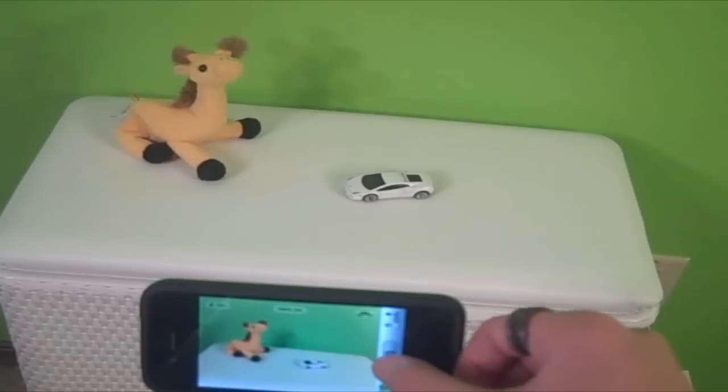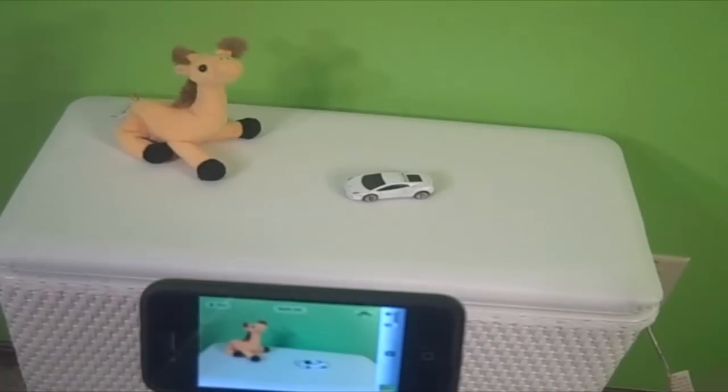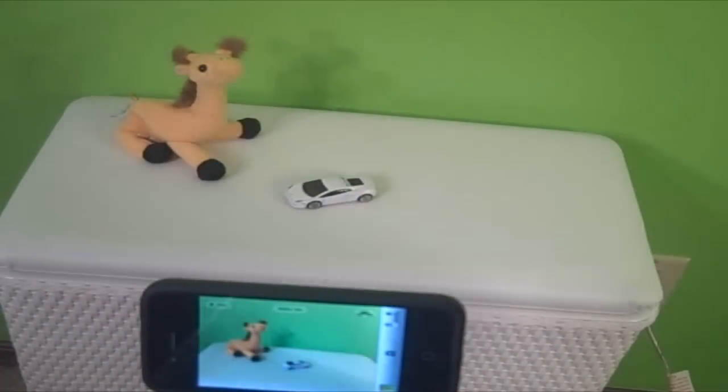Once you're done with that, I will see you here in a second. Yeah, here we go now.